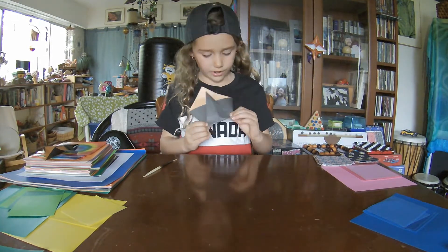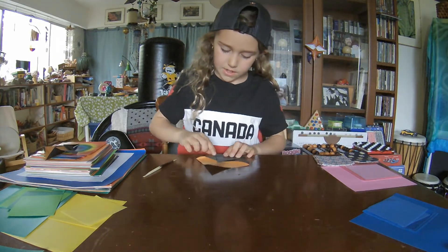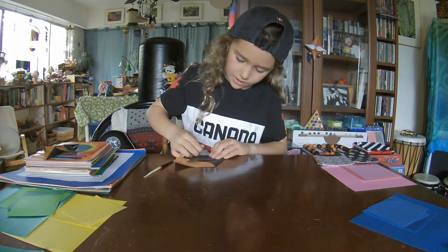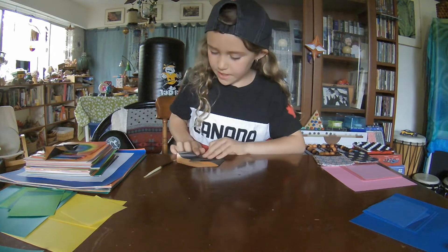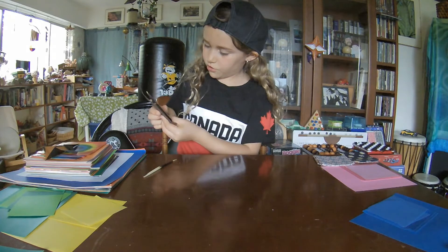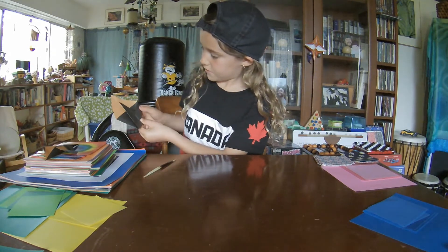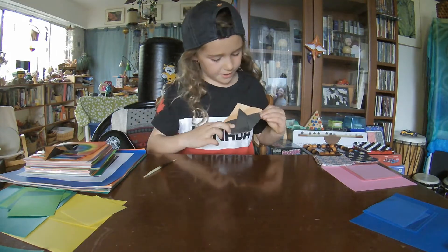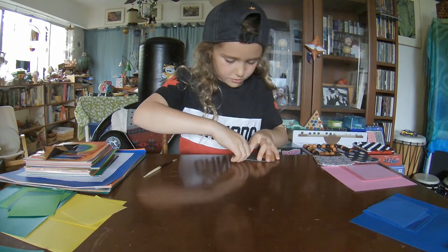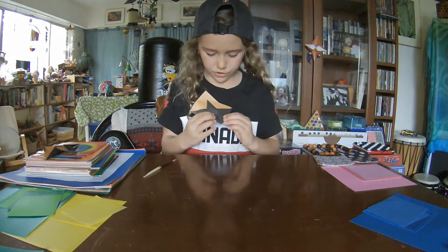This is what it should look like. Now, we're going to take this corner and bring it to this line like this, and this edge should be pointed — it's going to look like this. Now, you're going to do the exact same thing on the other side: bring this up like this, bring this to a point, and bring this like this. So it should look like this.